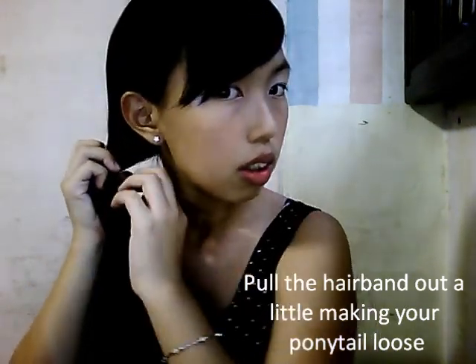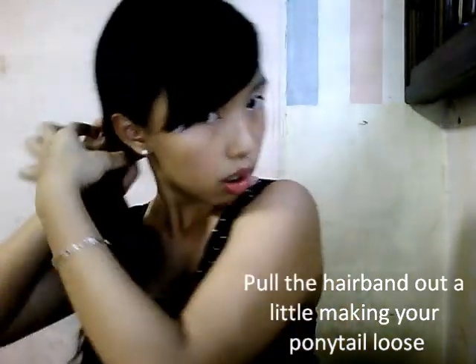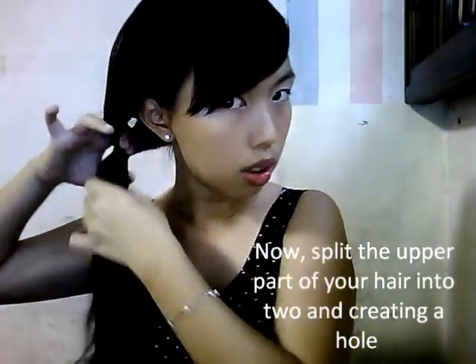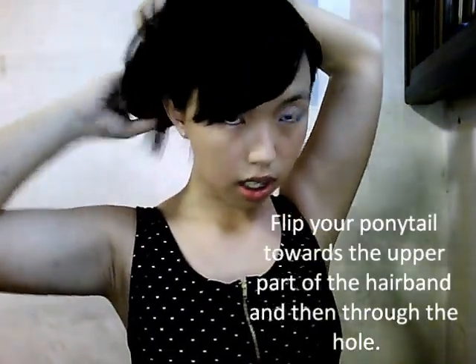So you've got a side ponytail. Push it out. Grab some hold. And you push your hair inwards, inside your hair.